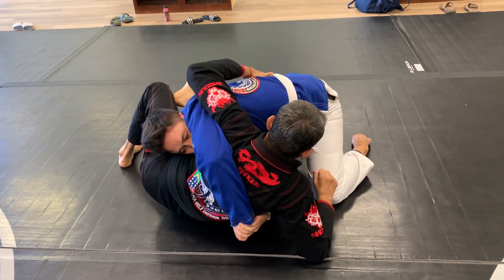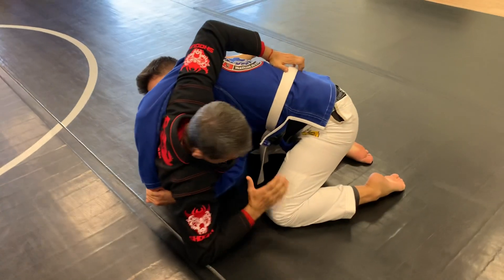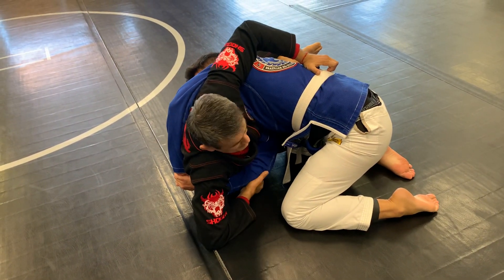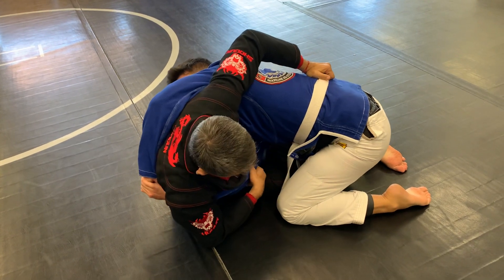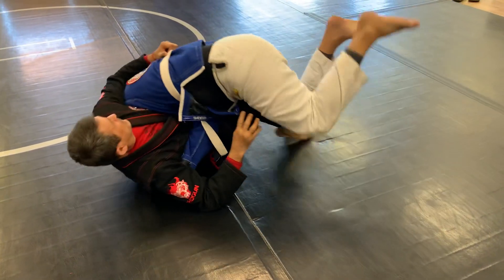My elbow is not just pointing up — it's for bringing more inside of him. At the same time, this hand will go here, and I grab his arm. I enter both knees inside — both knees inside — and sweep him to this side.